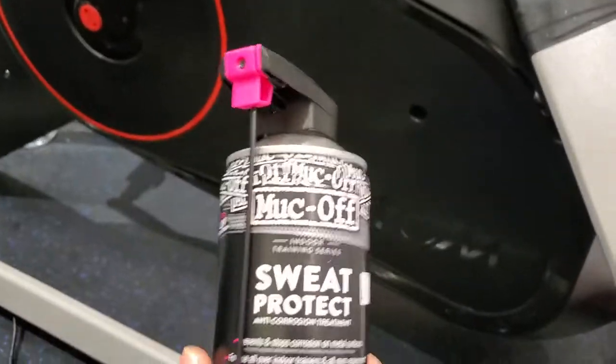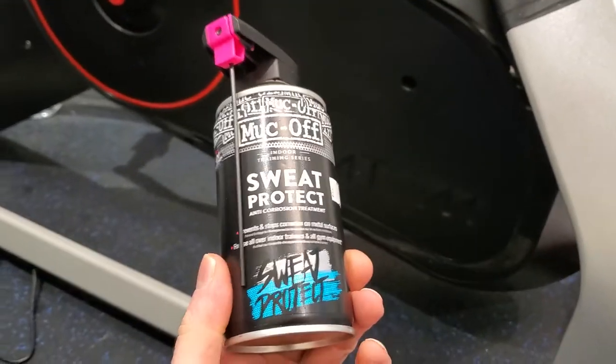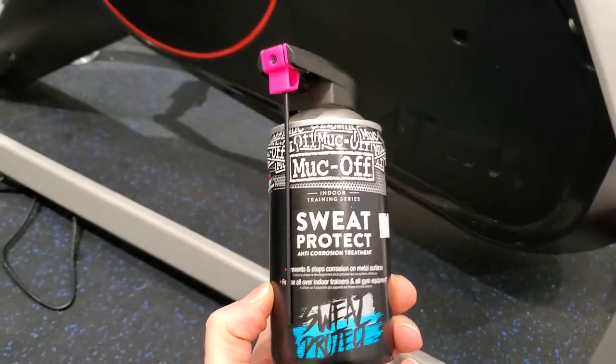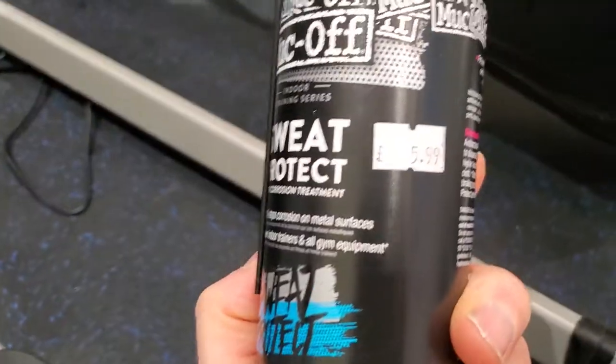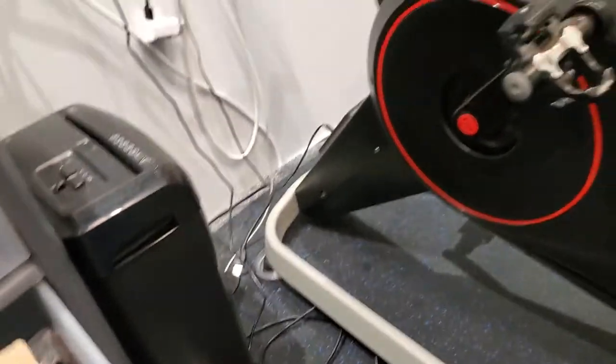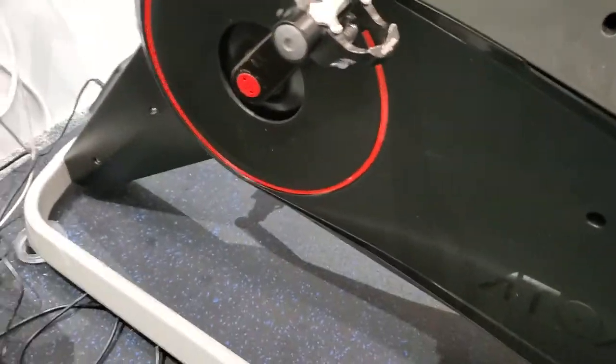This stuff - Muck Off Sweat Protect - use that, just give your frame a good couple of squirts once or twice a month, which should be enough unless you're using your bike all the time. £5.99 - I think I got that from Start Fitness. If you look on Start Fitness's website, you can get that.